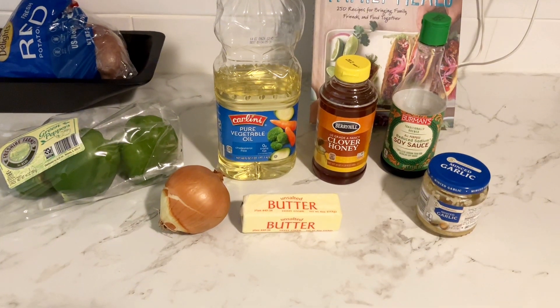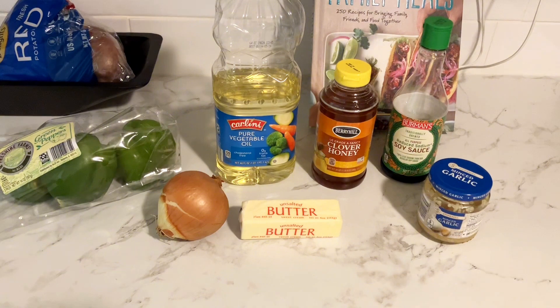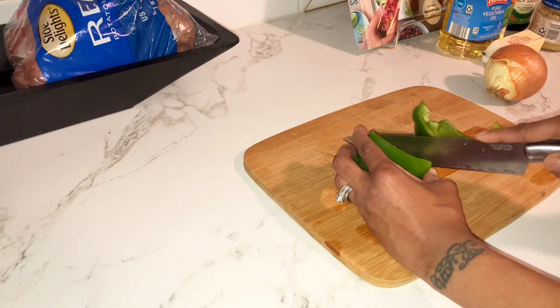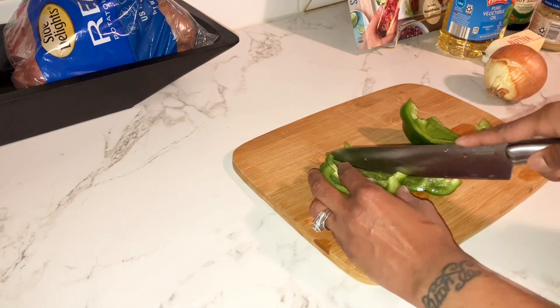The ingredients I'm going to be using for this recipe are green peppers, onions, butter, vegetable oil, honey, soy sauce, garlic, white rice, and jumbo-sized shrimp. While I'm waiting on the white rice to cook, I'm going to be cutting up the green peppers and onions.